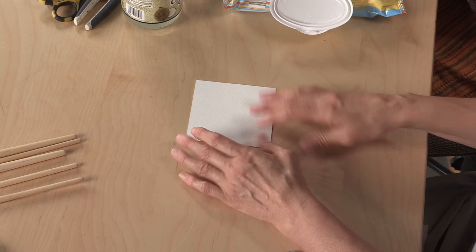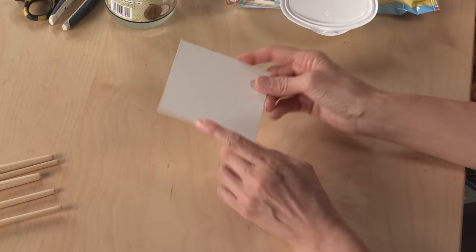To start the five-minute collage exercise, we're going to bring a few basic supplies to the table. We're starting on a four-inch square of watercolor paper, so I've gone ahead and cut a couple of pieces of that.